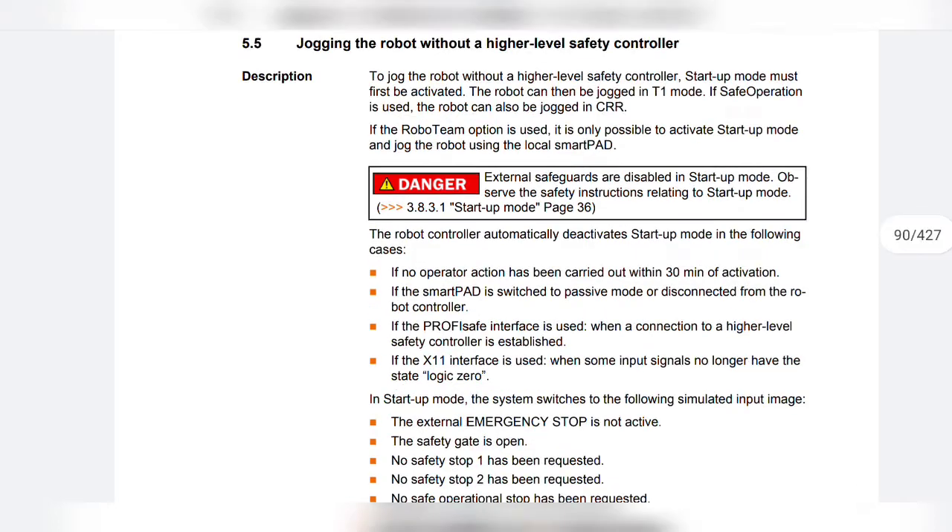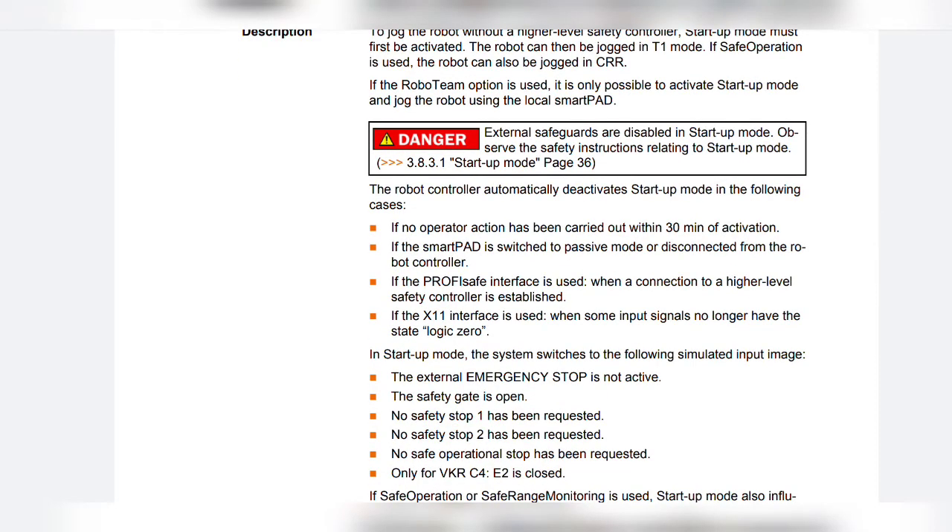The robot controller automatically deactivates startup mode in the following cases: if no operator action has been carried out within 30 minutes of activation; if the SmartPad is switched to passive mode or disconnected from the robot controller; if the ProfiSafe interface is used, when a connection to a higher level safety controller is established; or if the X11 interface is used, when some input signals no longer have the state logic zero.